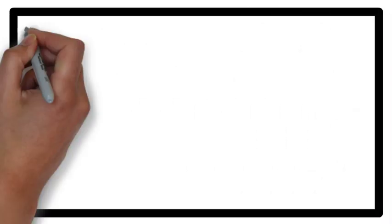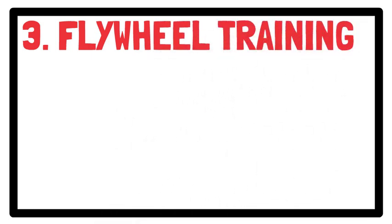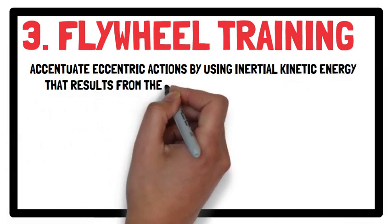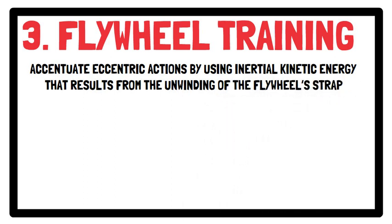Moving on to flywheel training — flywheel training has resulted in gains in muscle mass, concentric and eccentric force, change of direction performance, running speed, as well as injury risk reduction. This technology allows the athlete to accentuate eccentric actions by using inertial kinetic energy that results from the unwinding of the flywheel strap. In other words, eccentric overload is promoted by using the energy stored in the flywheel system after a maximal concentric action, when a brief and concentrated braking action occurs at the end of the eccentric phase.